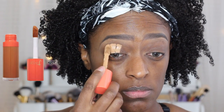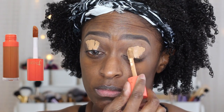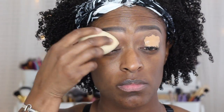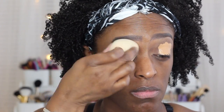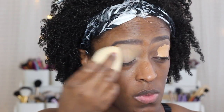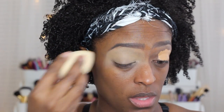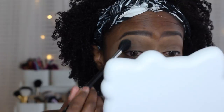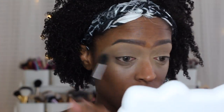Okay guys, so first I'm going to be starting off applying the Juvia's Place Concealer. I believe this is in the shade 11 to prime my eyelids, and I use my beauty blender to blend it out as well. Next, I go in with some translucent powder just to set that concealer. You don't have to do this step, but I did. Sometimes I do it, sometimes I don't. Usually when I'm doing a matte look, I do usually set the concealer.